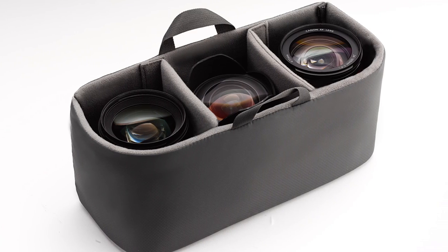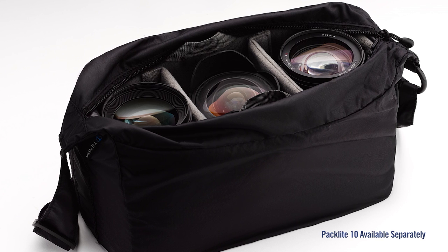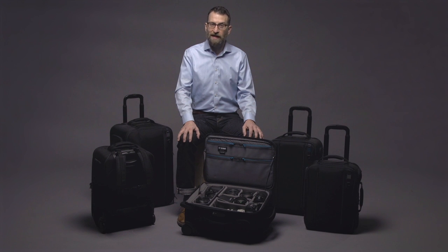When the insert is paired with the optional Paclite 10 self-stowing travel bag, it converts to a fully functioning lightweight camera bag, allowing you to leave the larger case behind and just carry a core camera kit.